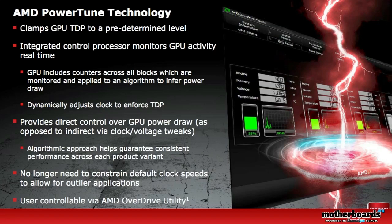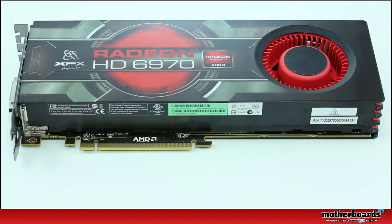You also get the new AMD PowerTune technology. This either increases your performance by 20% or decreases your performance by 20% depending on whether you're in gaming or non-gaming mode. This is pretty cool because it can actually make your computer save energy when you're not gaming.